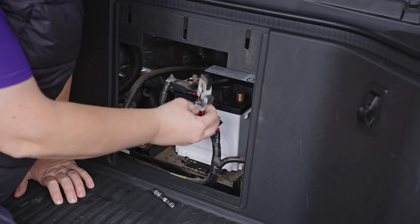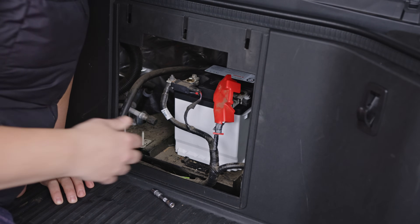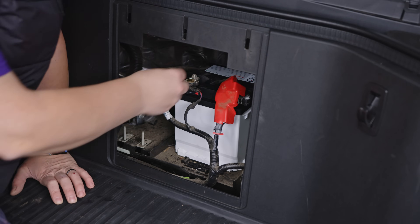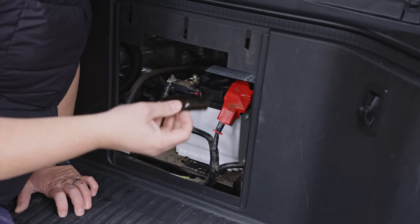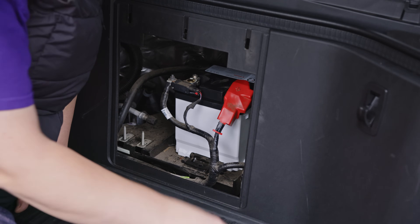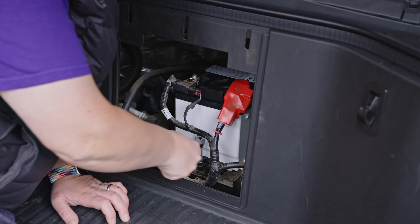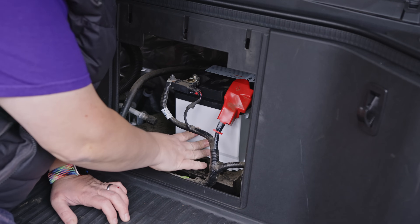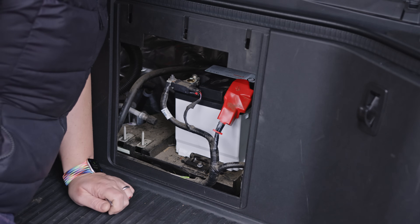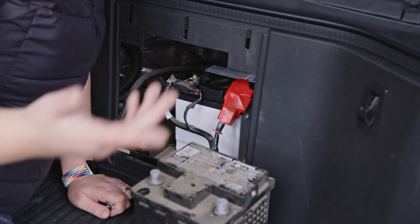I'm actually going to connect the terminals before I tighten them — there might be a little bit of a spark here. There we go — you just heard the truck lights and everything else come on, which means everything is working as it should. Let's go ahead and tighten these up, and finally let's put this little clamp back on. It went in like so to grab the bottom of the battery. I'm going to try not to over-tighten it — I want it firm and secure but not damaging the vehicle. We're going to keep this old battery and regularly charge it to make sure we have a backup in case one of these fails, because that's the last thing we want to have happen.